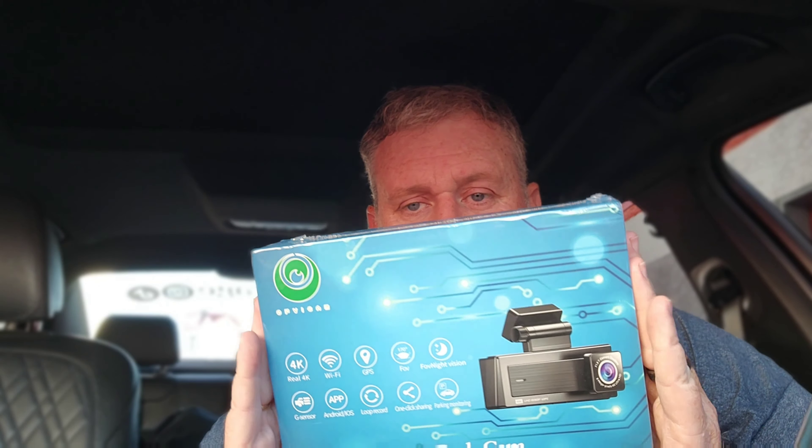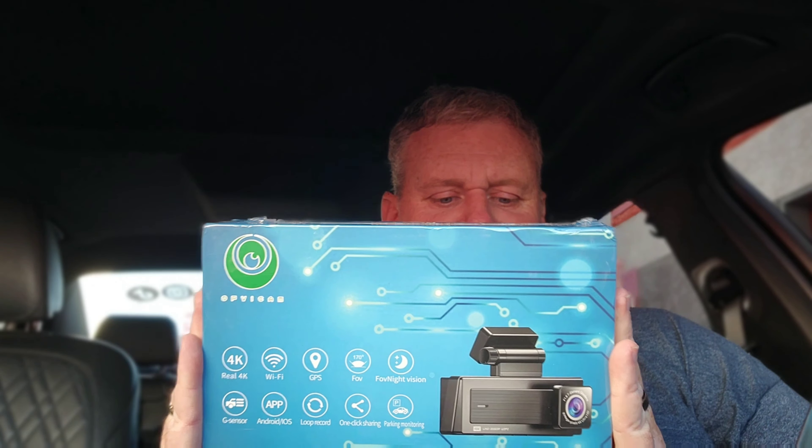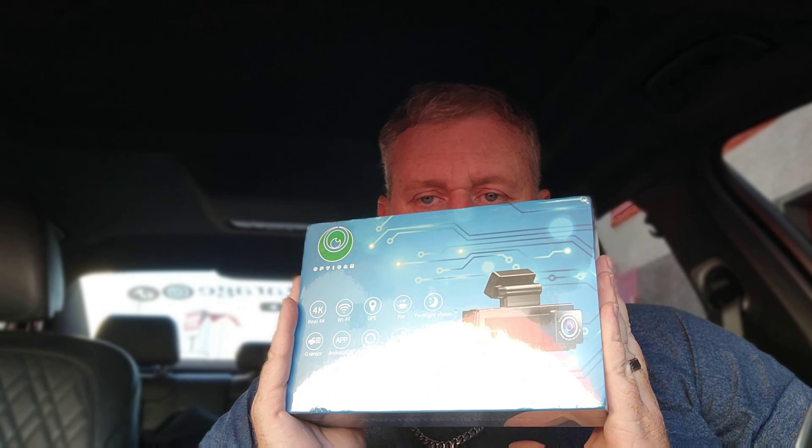What is up guys, welcome back to TK's Garage! Today I have an unboxing — we're going to set this camera up and I'll give you a full review. But today we're just doing the unboxing. This is the V6S dash cam from OpviCam. I've been excited about this because this thing actually films in native 4K — see that right there, native 4K.